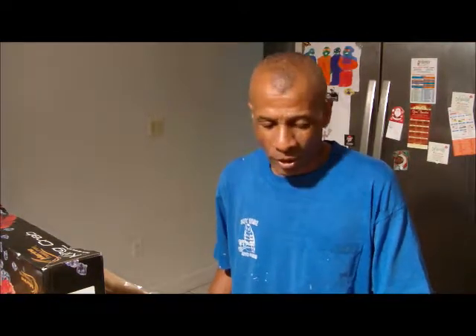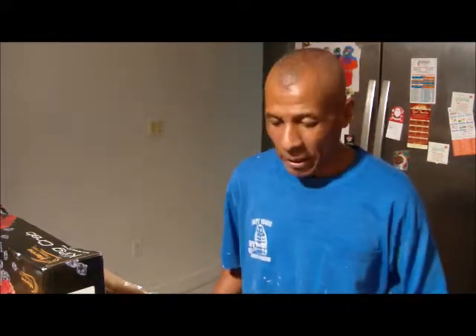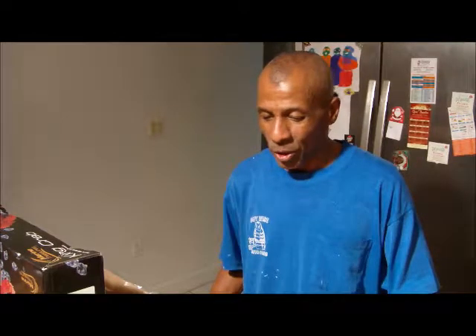Hi, welcome back to Maestro MSD Kitchen again. Today we're going to make this video on king crab and I'm going to walk you through the stuff that I already got prepared to cook this king crab.